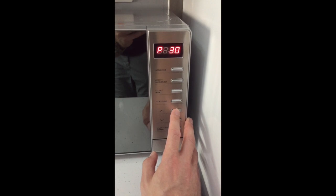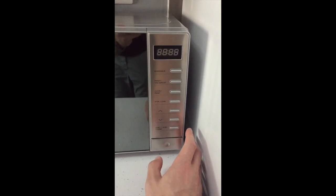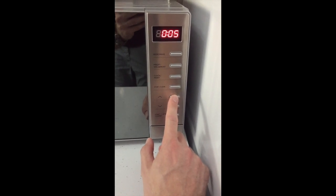The power levels you can cycle through are 50%, 30%, and 10%. Once you've selected the desired power level, push the bottom confirm button.